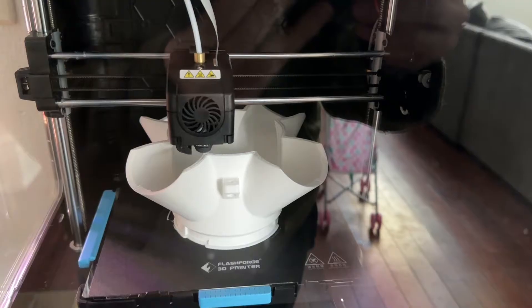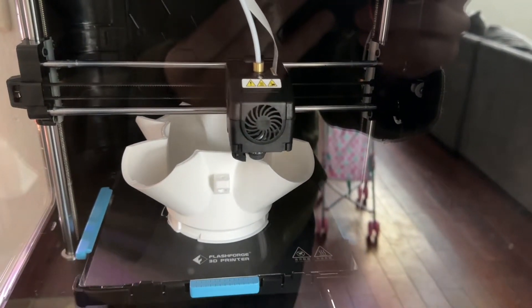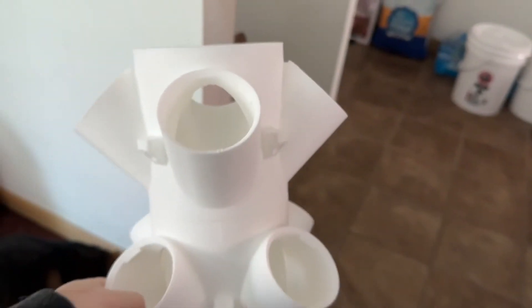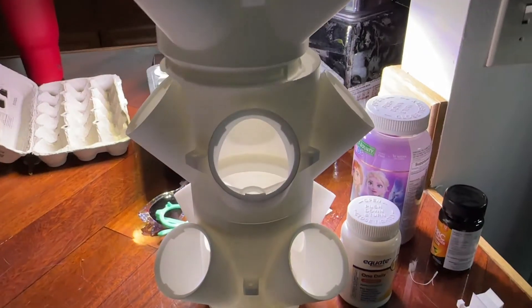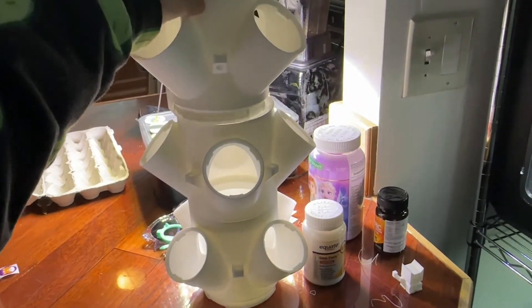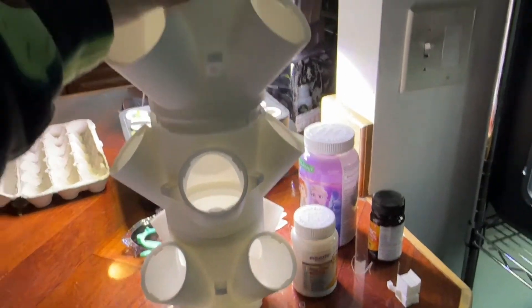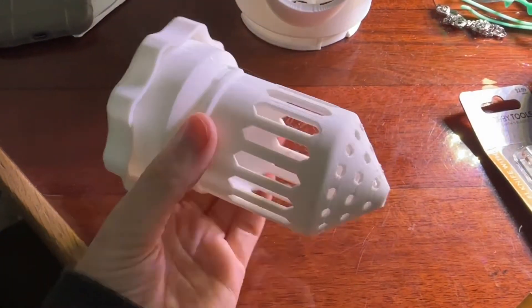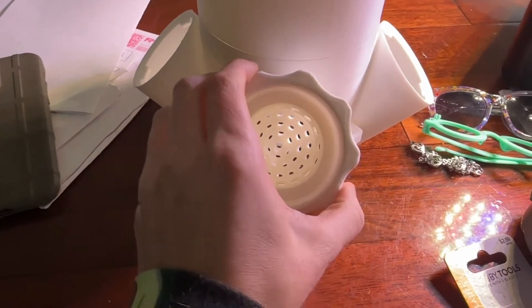Hey everyone, Morgan here. I am ecstatic to be 3D printing our own tower garden. This thing is so cool. It has come together over a 30-day period. Just little by little putting it together, it's been miraculous to see it come together. I've always wanted a tower garden, and they've just been out of our budget, but we have a 3D printer, so we decided let's 3D print one and see how it goes.